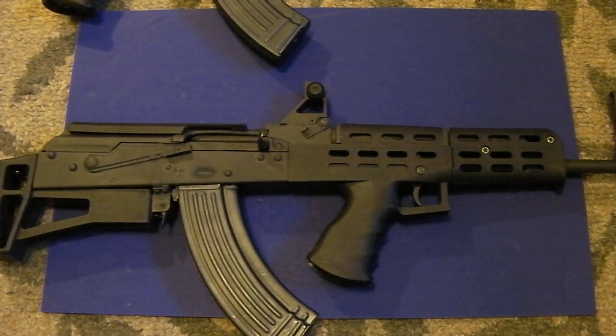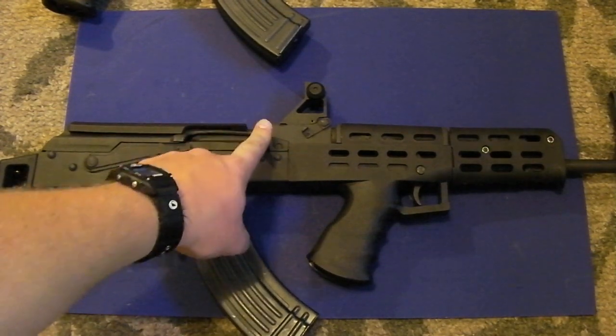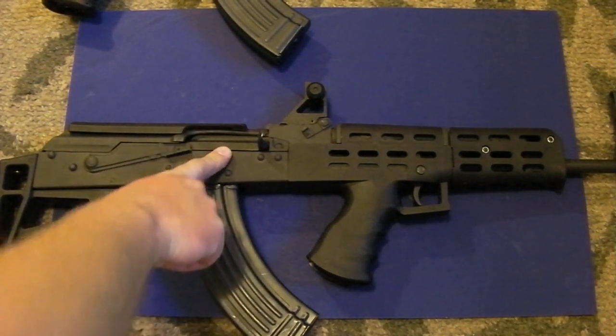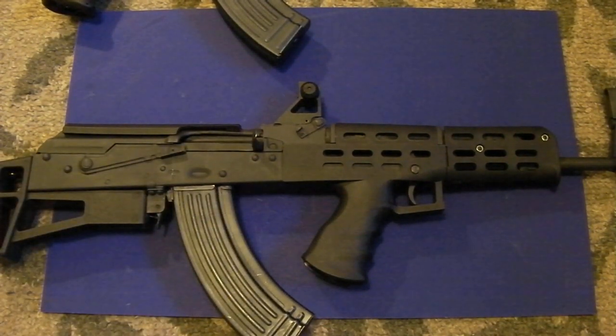If you're a left-handed shooter, this gun is not for you. It's not left-hander friendly — if you put your face up against the receiver, the bolt cycling back and forth is going to smack you in the cheek and injure you. It's not the best so-called tactical rifle because to be a good tactical rifle, you need to be ambidextrous. On a regular AK, you can shoulder it either way because your face isn't right up against the ejection port.